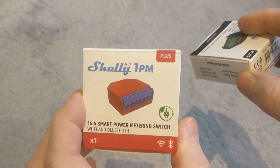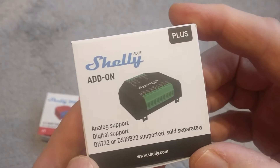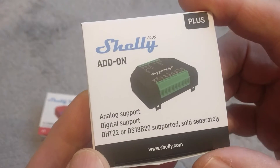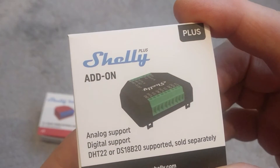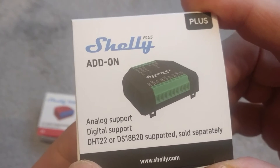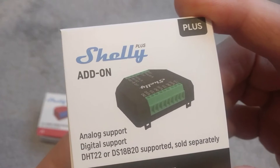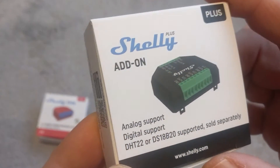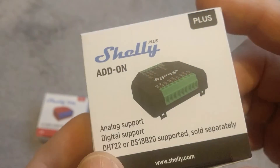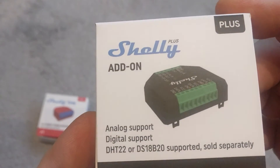I'm going to be using it with this device. It's basically an accessory add-on that clips onto one of those other Shelly devices and takes input — either analog or digital — from either a DHT22 or a DS18B20 device, so that could be temperature and humidity. I've ordered a DHT22, so I'll have a look at that as soon as it arrives.